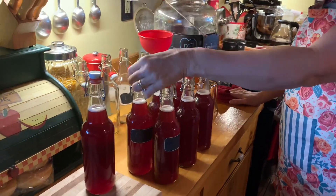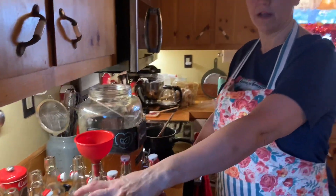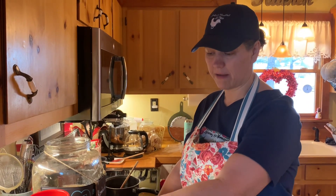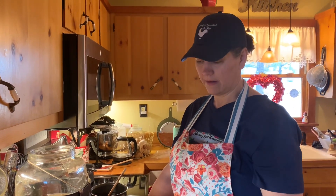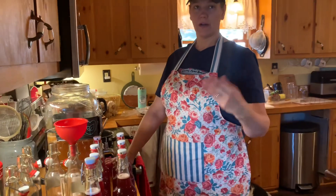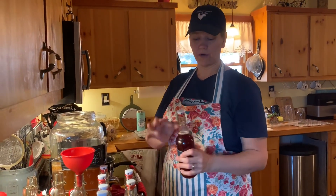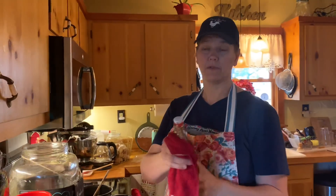It depends on if I've got any in the refrigerator. If I don't have any to drink that day, you can go ahead and drink it. But if you've got enough to last, I like to let these sit in the cabinet at least four days before I pull them out and put them in the refrigerator. I have let them go longer. I take like two out at a time, put them in the refrigerator and let the other ones keep going. Can't let them go too long — I haven't ever had one of these bottles explode though.